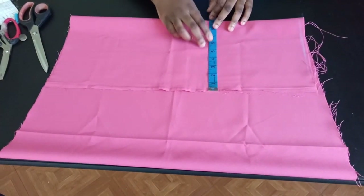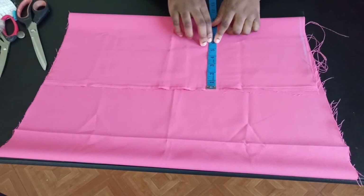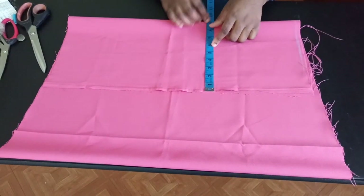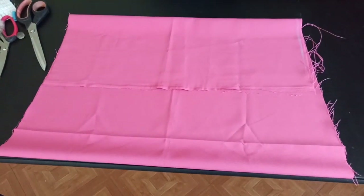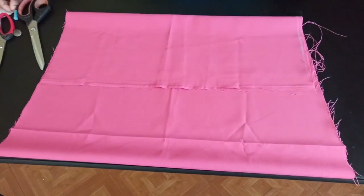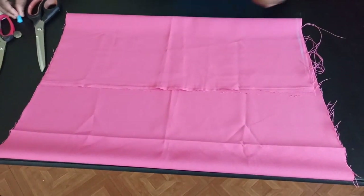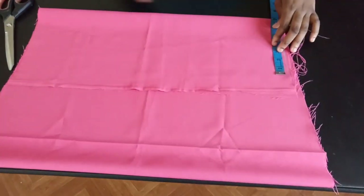I'm using 24 for the widest part — divided by four, which is six — and then I added about an extra three inches because it's an A-line dress. If you're making it for an adult, you can use about five inches or so to get the width of the A-line, or any amount you want. Now I'm going to go ahead and insert the shoulder measurement I'm working with.